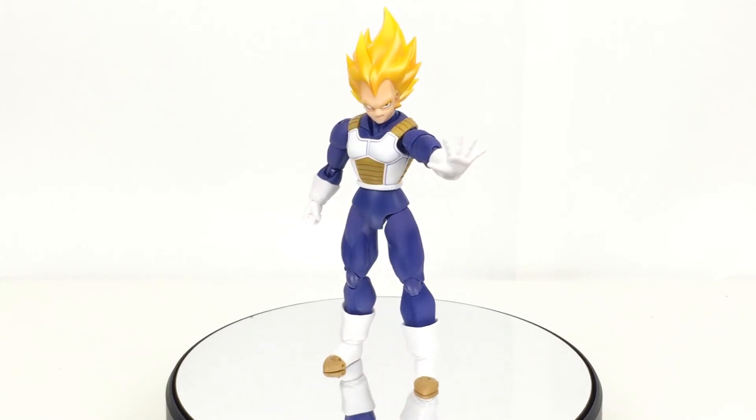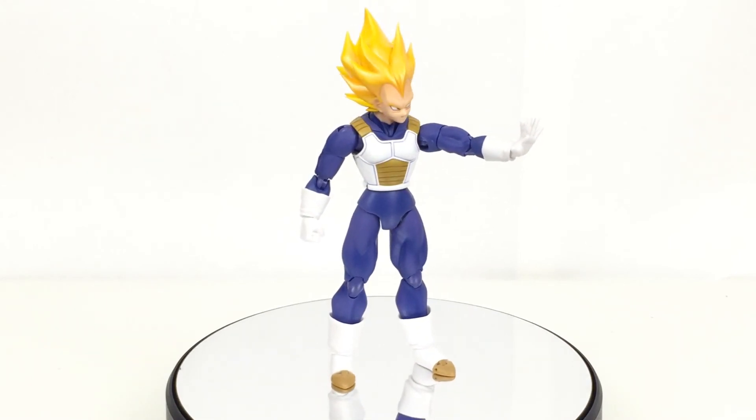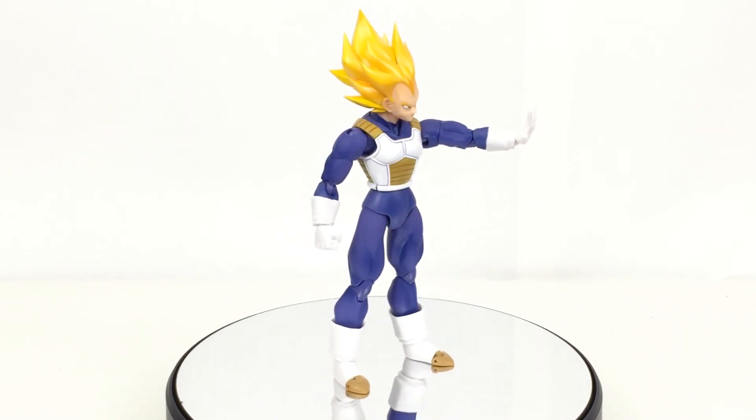So if you really, really like that look of the hair, then that's the biggest draw for this. If you just want the standard version of this Vegeta, it's older and it's going to be a lot more expensive, so you may as well just get the newer one.